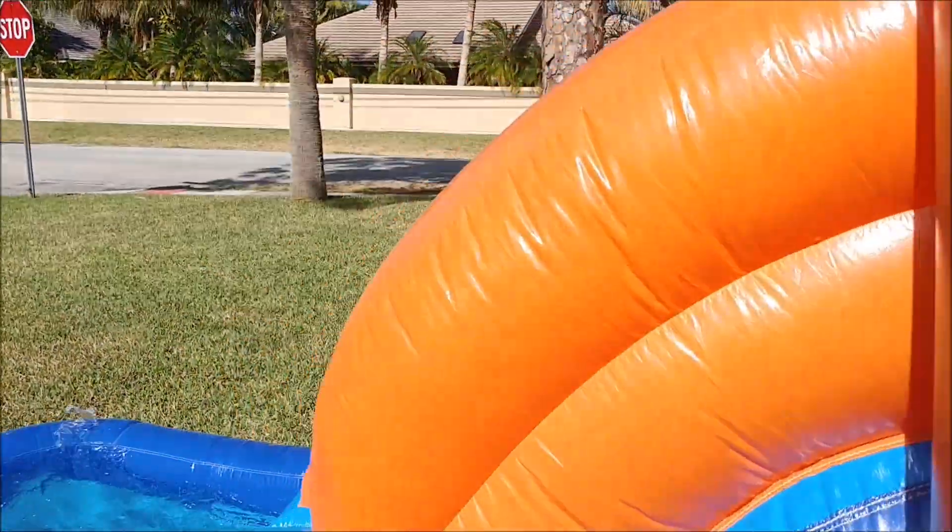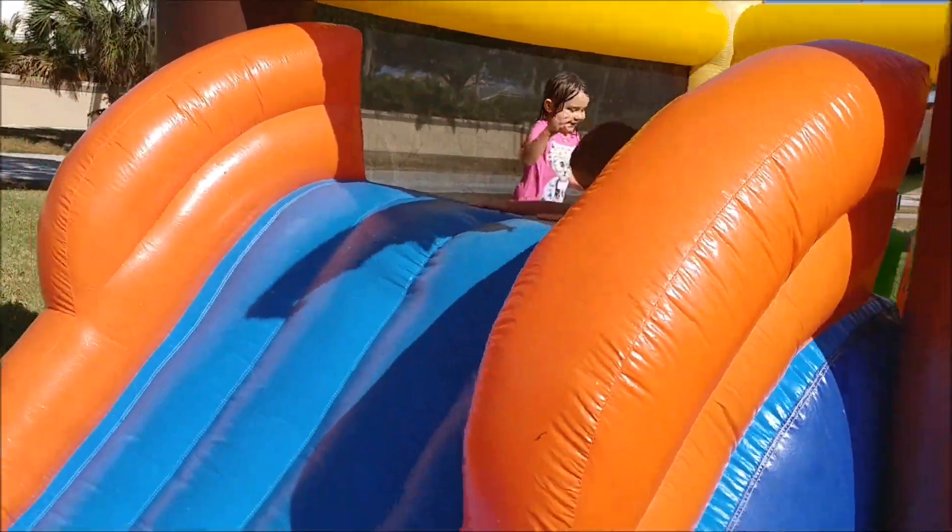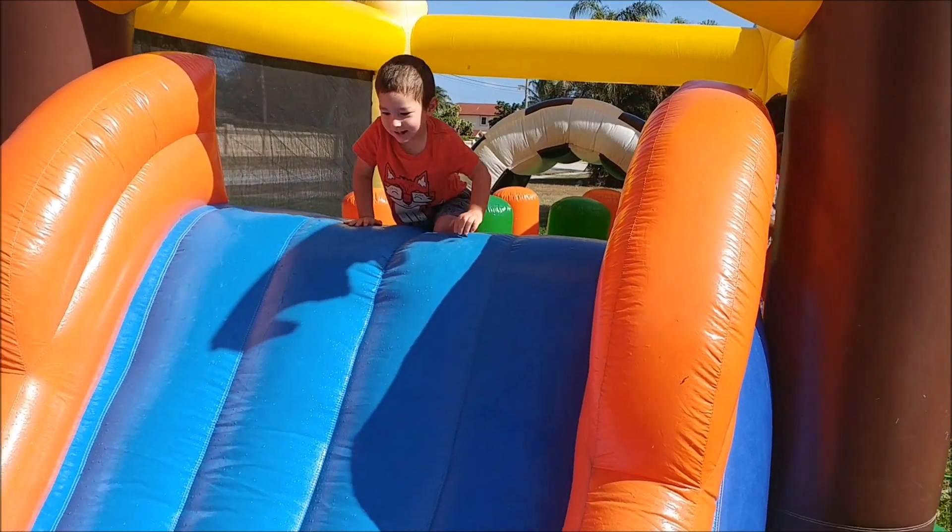Now I got my little two-and-a-half-year-old in there. You can see it's a super good size for guys like him.